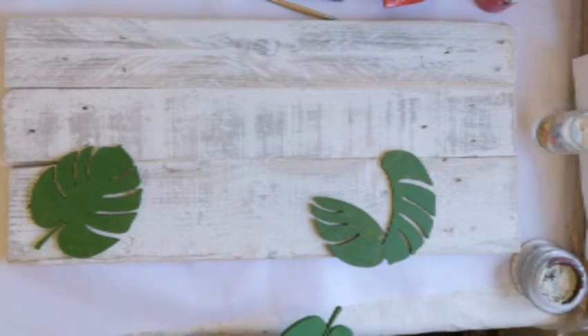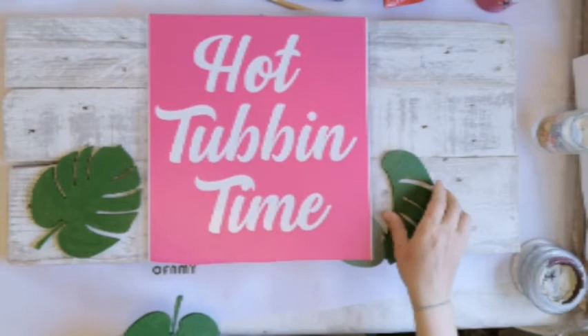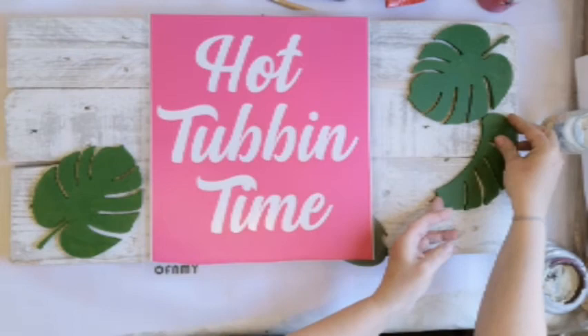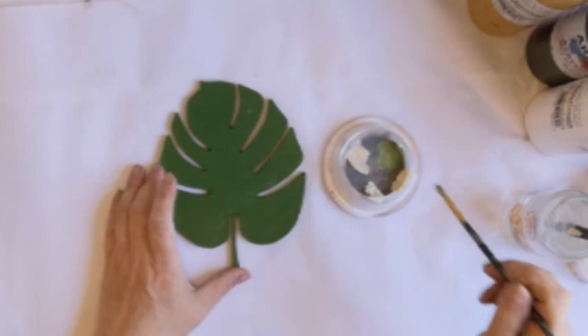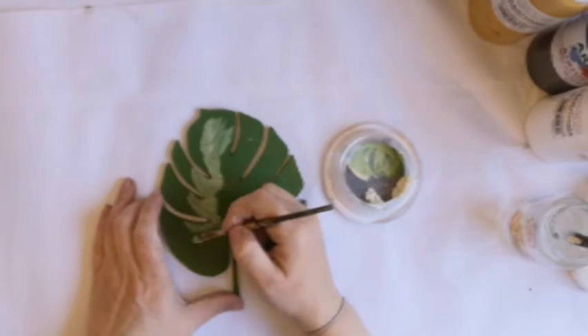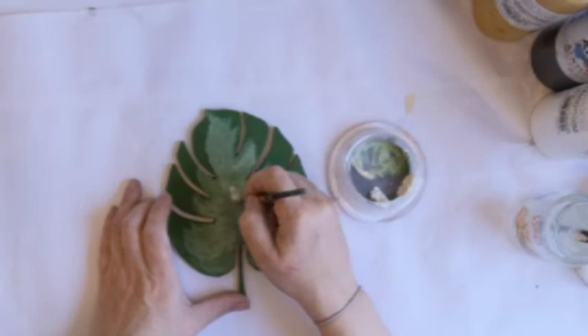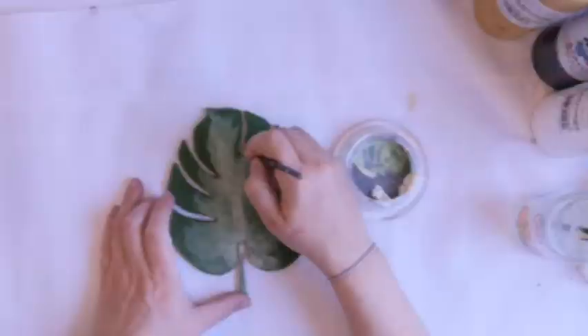I'm just trying to get my spacing right, working out how I want to do it. I'm going to make some clay hibiscus flowers for in between, and I want them in opposite corners to give it a little bit of interest. The leaves have been painted green, but here you can see me highlighting the centers, making them a little bit lighter so they're not all one solid green. This gives depth and tone — I'm putting on a light green then a lighter green on top.